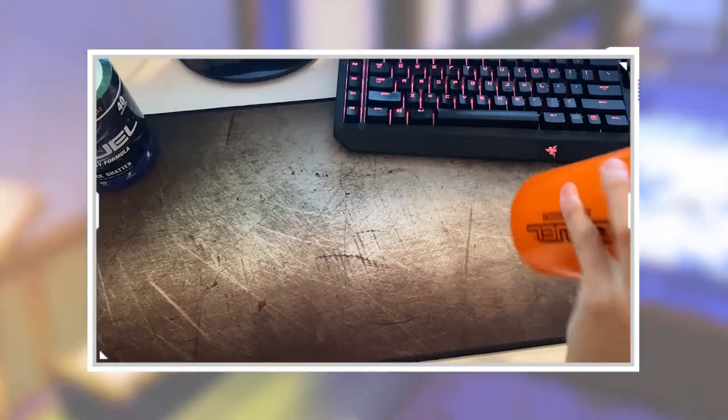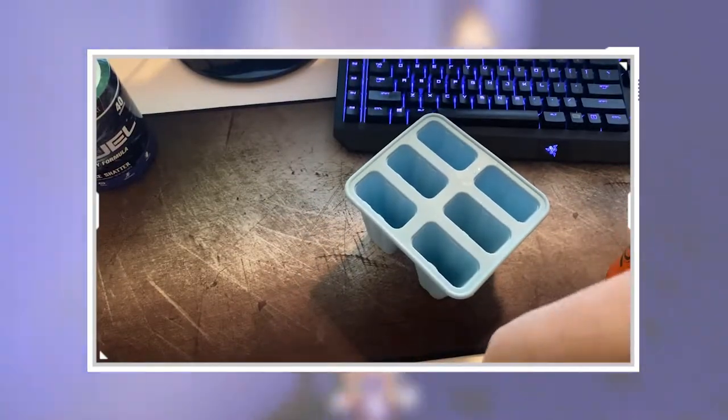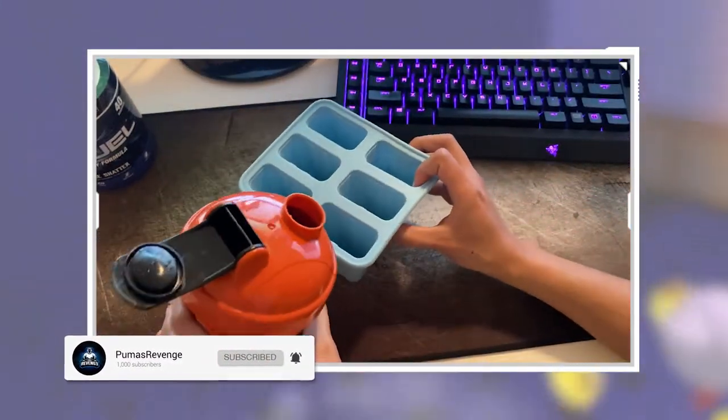Put it all in there, put my little divider in there, and mix it up really good. We're gonna do this for a full two minutes so the powder dissolves a little better. I'm gonna try to quickly pour this in and hopefully no powder sinks to the bottom.